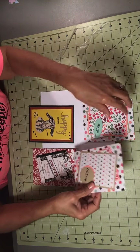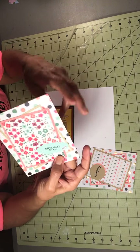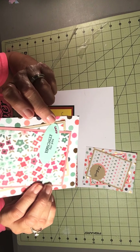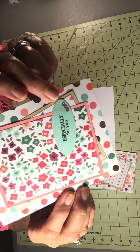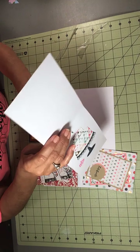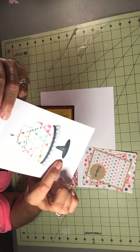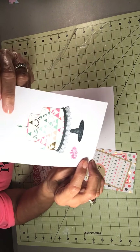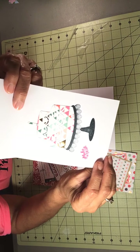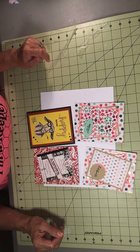The last card is a birthday card — 'especially for you' — I stamped it and added some bling. I die-cut the cake and the candle, then stamped the cake plate and 'make a wish.' I like the way that turned out.